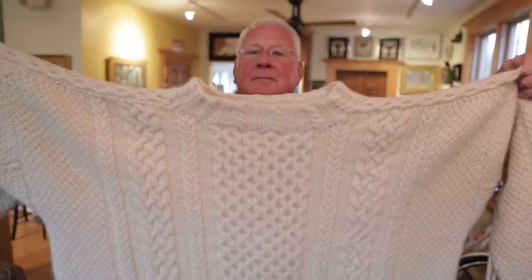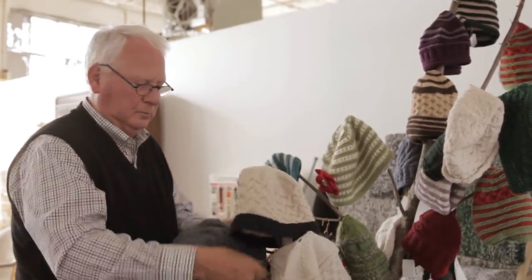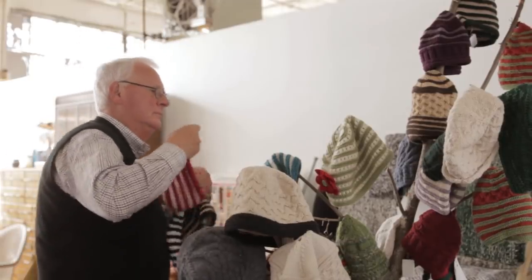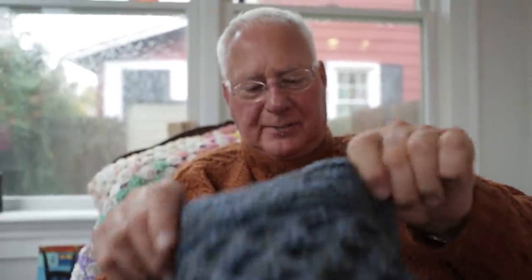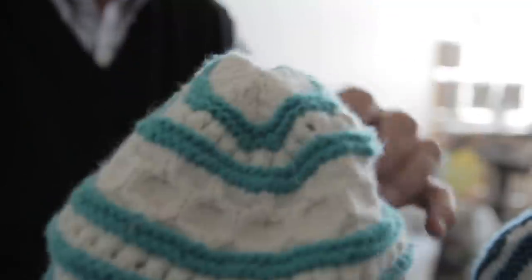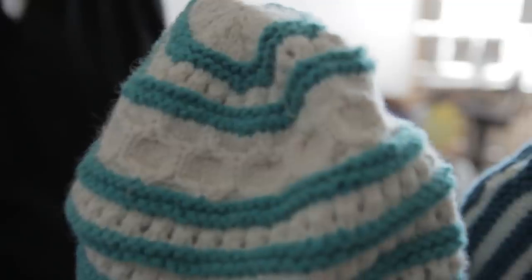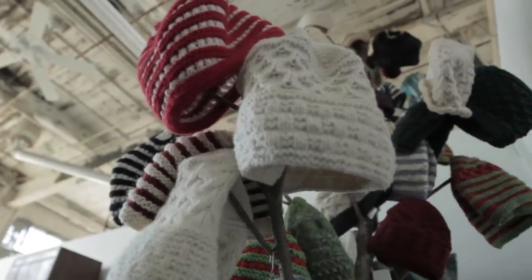I learned how to knit hats from a sweater that I had finished and had extra yarn, so I knitted a hat. This is a toque — this is a flat top. It comes from a chef's hat. It's T-O-Q-U-E. I am going to put it on so you can see it. What do you think? As opposed to a rounded top. There is not one alike — they're all different. All made from recycled sweaters.